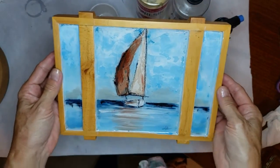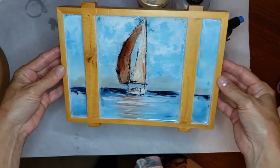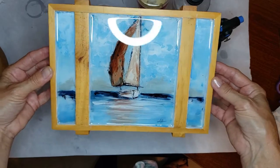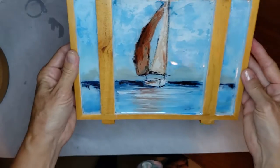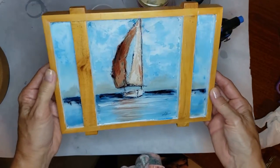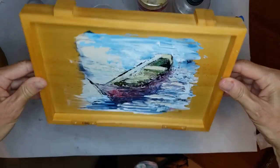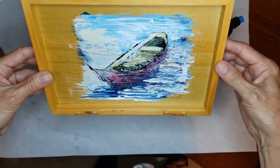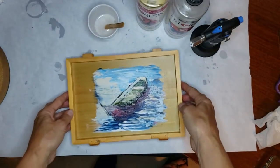Hello, this is Lori Henry with Lori Henry Fine Art. This is my first resin project — it's a cigar box. My previous video was me resining the top, and as you can see when you open the lid, this is the underside. I'm going to resin it today, then put the box together and it'll be all ready.